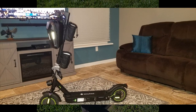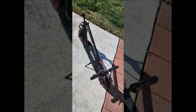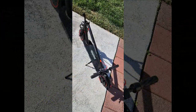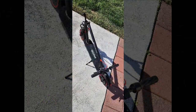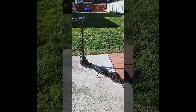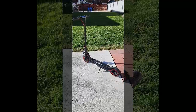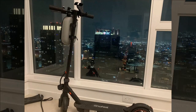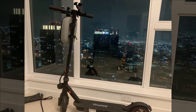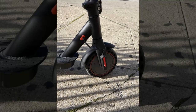Additionally, the scooter's performance on hills is limited, and the charge port's protection is deemed insufficient. Despite these issues, the reviewer sees value in the scooter for its price but acknowledges the compromises inherent in models within its range. They contemplate potential upgrades for a larger deck, air tires, and better uphill performance in the future, possibly without the reliance on an app. Overall, while the scooter serves its purpose adequately, it falls short in certain aspects compared to higher-priced alternatives.